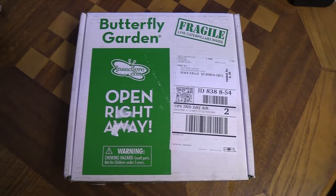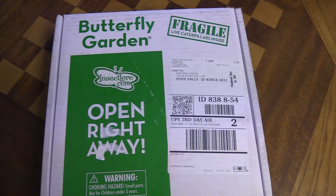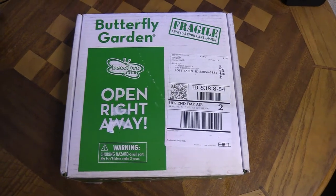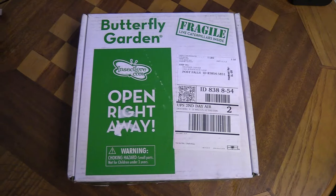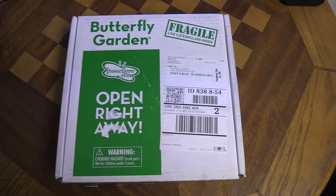We did one of these a few years ago with my daughter when she was a little younger and it was just a really cool experience getting to raise the caterpillars and watch them turn into butterflies. I wanted to document this one and show you weekly how it works and how they're growing, but today I'm just going to unbox it and show you exactly what you get with the kit.